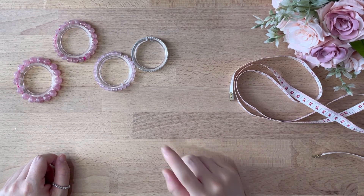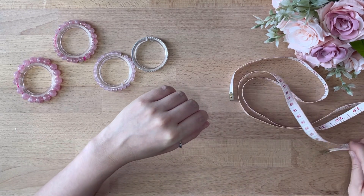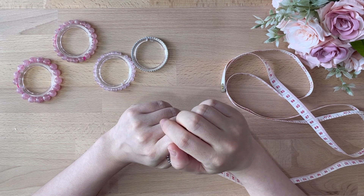Hello, today I'm going to share on how to measure your bracelet size correctly. Since our bracelets are all resized into individual sizes, here are the proper steps to measure.